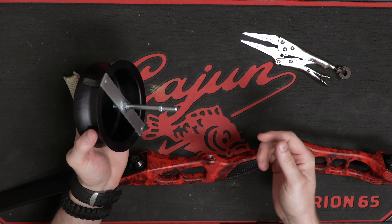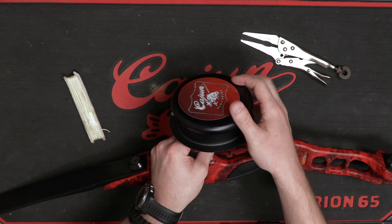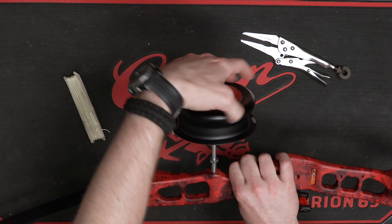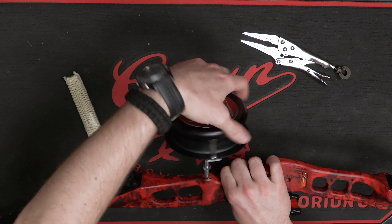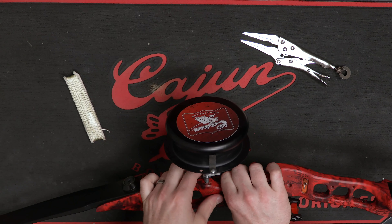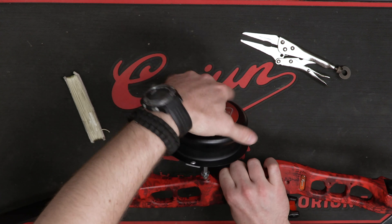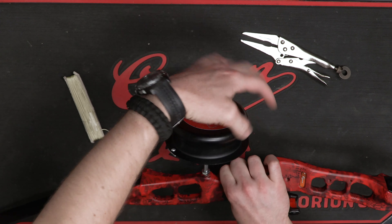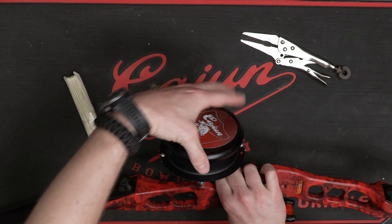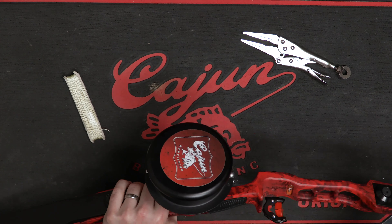Next, what you're going to do is take the drum style reel and affix it to your bow. Slowly screw that in — you should just be able to screw it completely on. Give yourself a little bit of room with that other nut on the other side of the bolt, and screw that all the way down. You're going to want the logo perfectly upright with the bow.